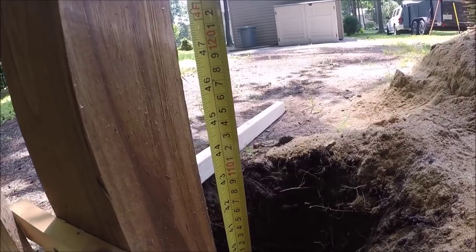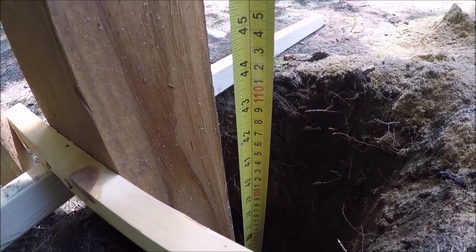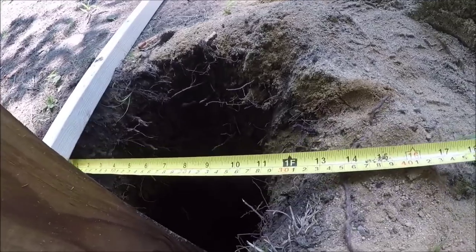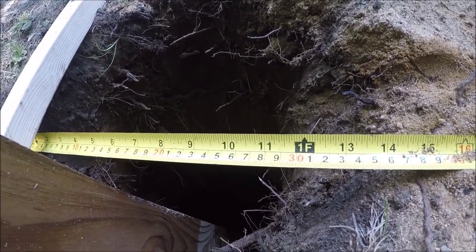Our post is approximately 41 inches deep and we're approximately 12 inches in diameter.